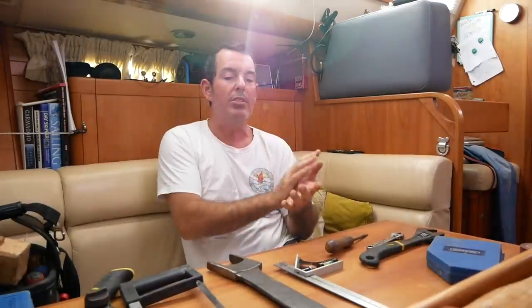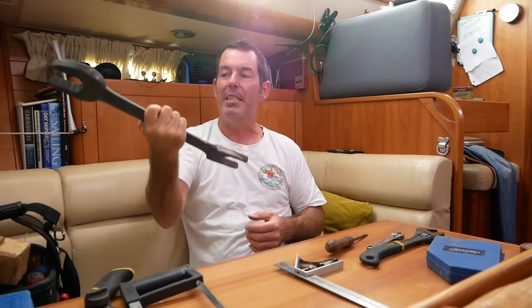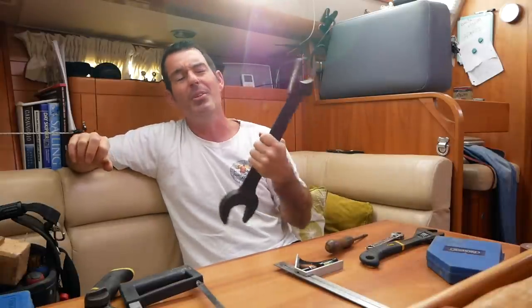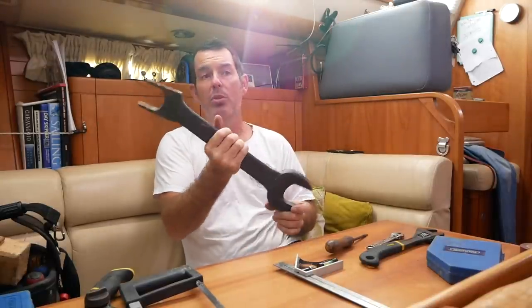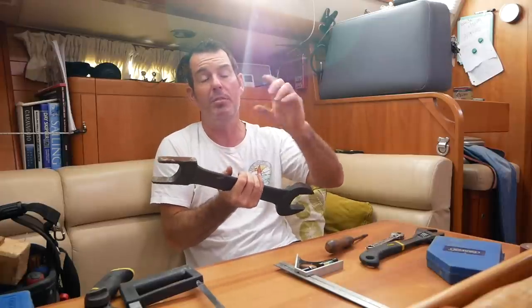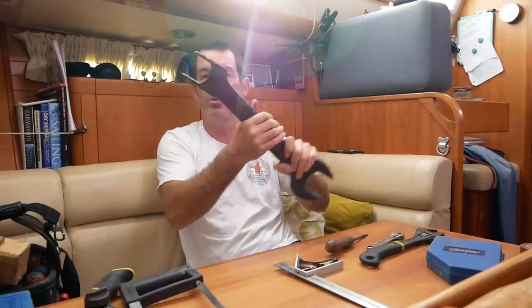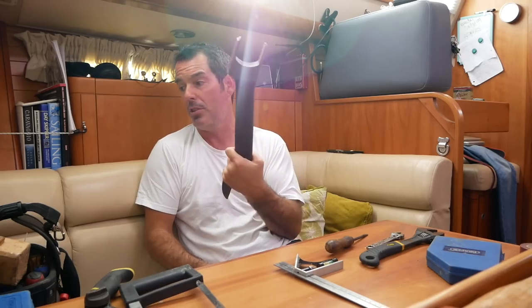There's one other tool in my box worth mentioning because it's such a massive, specialist tool. My friend Richard, who's a mechanic, made this for me. We have a calorifier to heat our water, and there is a massive nut on the top of it. Every couple of years the heating element corrodes and needs changing, and this is the only tool that can get that nut off. It falls firmly into the realm of specialist tools — that's why we have it.